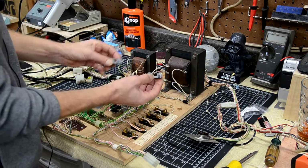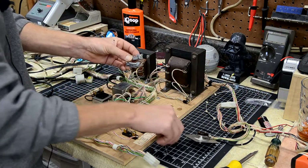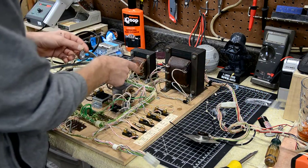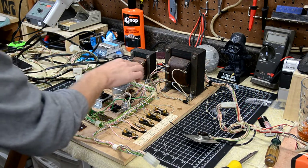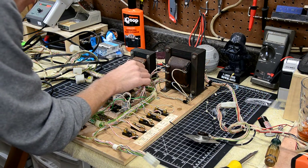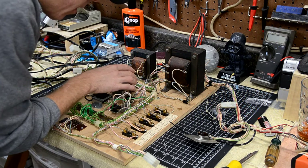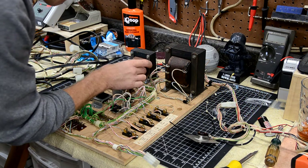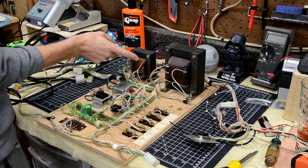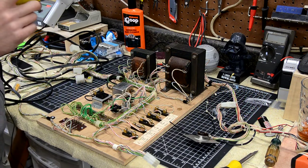You just need two small inline fuse holders - I get these from Great Plains Electronics - and some hookup wire. We're going to start with terminal six, which on my game and most System 1s is a yellow-black striped wire. On mine the yellow is almost non-existent - very faded - but it is there. The terminal numbers are on the paper label on the small transformer. Terminal six is the one on the right, second one down. We're going to unsolder that wire.